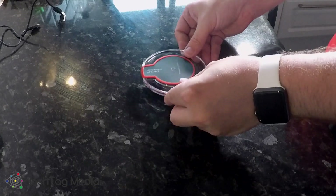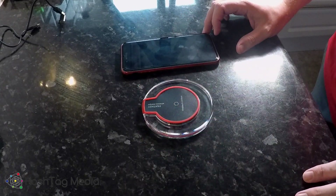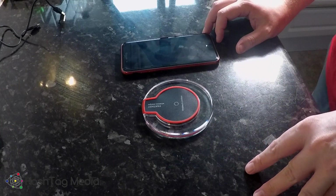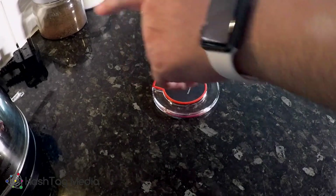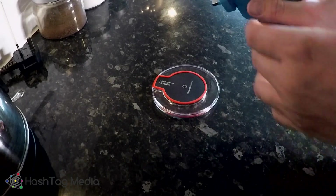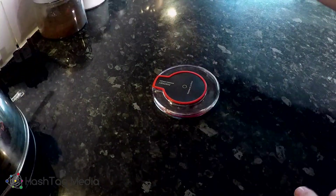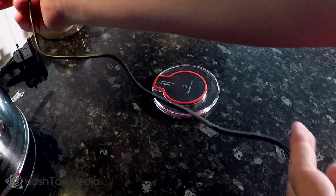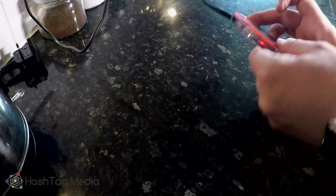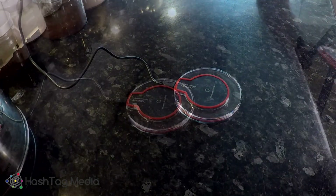Here's my iPhone 8 Plus. What I'm going to do is set it up on my USB charger and we'll see how it goes. Here we have my Lumsing 4-port quick charger that I did a review about 2 or 3 months ago. Let's grab the wire and plug this in. Okay, so we've got a very tiny red light in there. We're all plugged in.